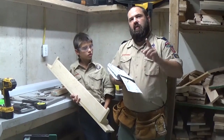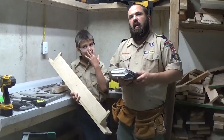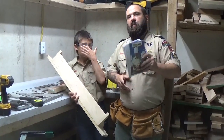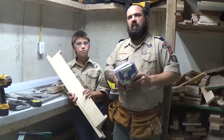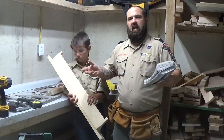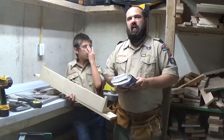Last thing we're going to do — Austin's prepared some questions. We're going to go ahead and interview somebody in the construction field for you. I hope you guys have fun. Design something neat, build it at home, let your den leaders know what you got done. And have fun — that's the most important thing. See you guys later.